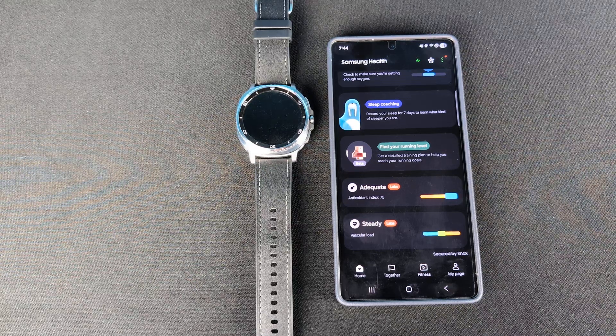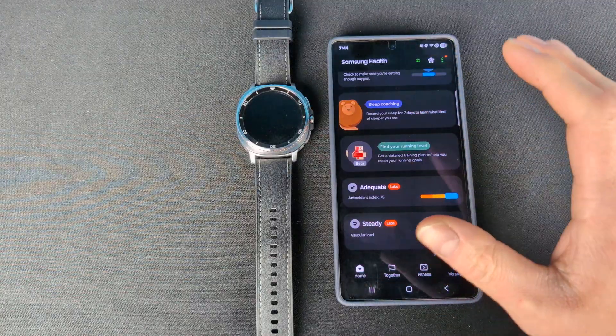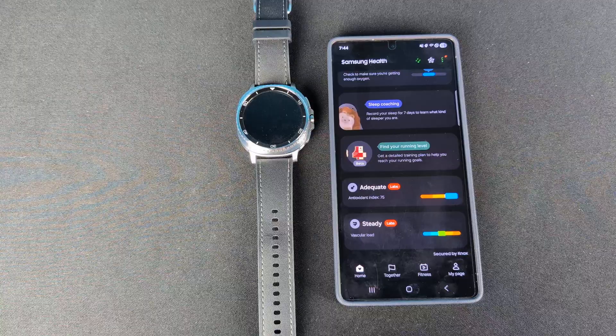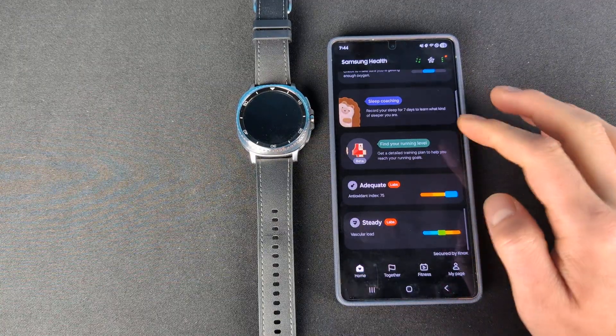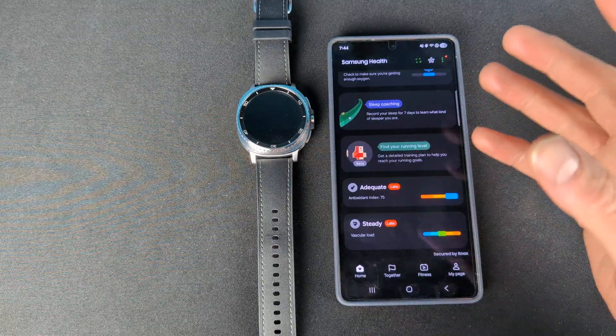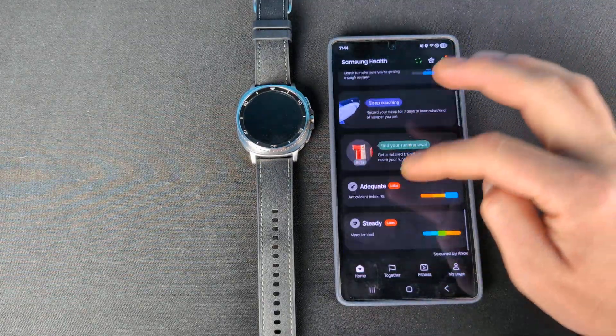Let's talk about the Vascular Load feature in Samsung Health. Right now it is on the Galaxy Watch 8 or Watch 8 Classic, and it's also supposed to be coming — or may already be available — on the Ultra and the Ultra 2025 as well.